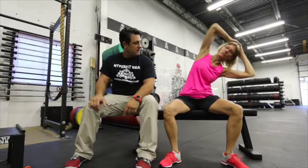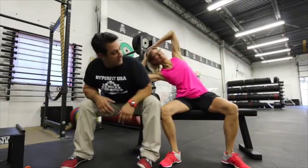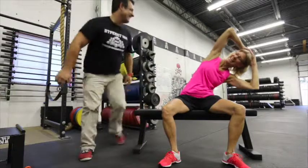What's the next one? Next one is side bending — straight out to each side.